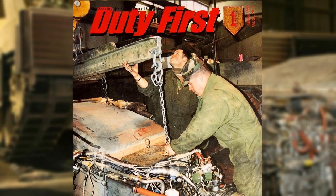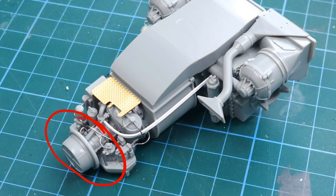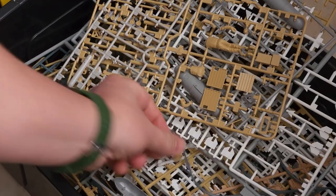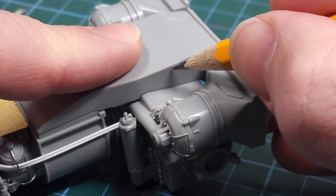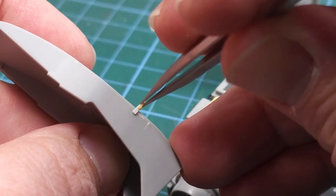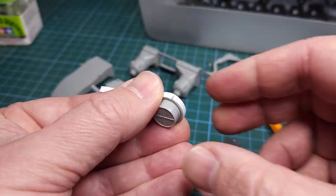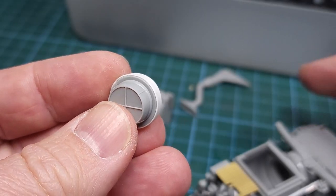I'm very fortunate to have the assistance of a retired US Army mechanic on this build. The gentleman has an encyclopedic knowledge of the M1 Abrams, and two things he pointed out were that the kit parts are missing hoisting points as well as a rubber seal at the front of the turbine — something I'll be adding. The hoisting points need to be attached about here, and I dug into the spares box and found just the right parts. Using a little bit of styrene and the spare parts I constructed the hoisting points. The rubber seal at the front I added with a strip of styrene — very easy to do.